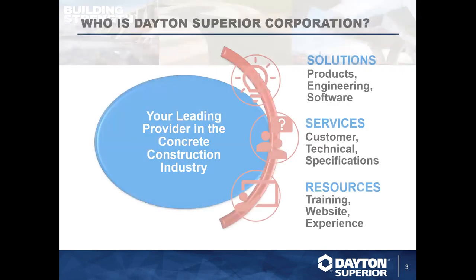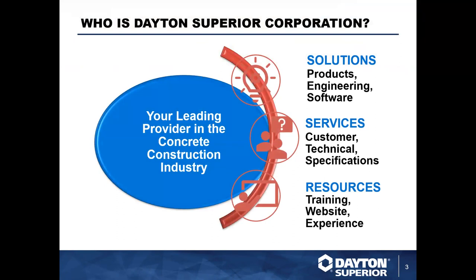Dayton Superior is your leading provider in the concrete construction industry. We have forming, shoring, concrete repair and restoration, bridge deck, rebar splicing, precast, and tilt-up construction. We offer chemical solutions formulated to meet design specifications for new and retrofit repair needs. Along with the largest, most experienced engineering and sales team in the industry, we provide world-class customer care and 24-hour ordering through our e-commerce site. We are your one-stop shop with the biggest portfolio to meet your needs.